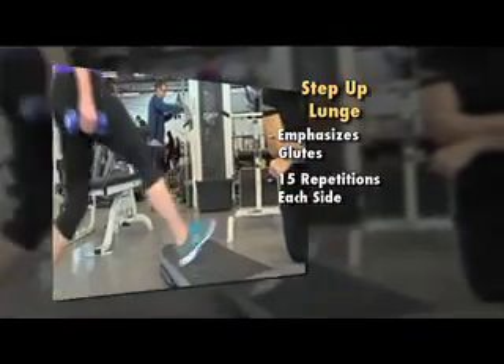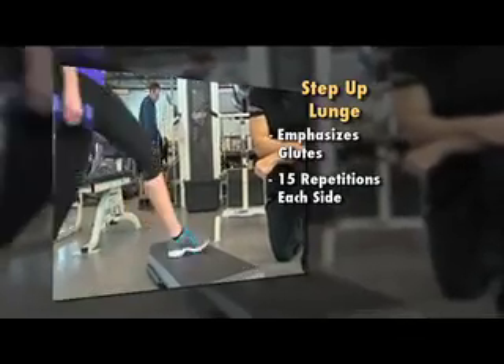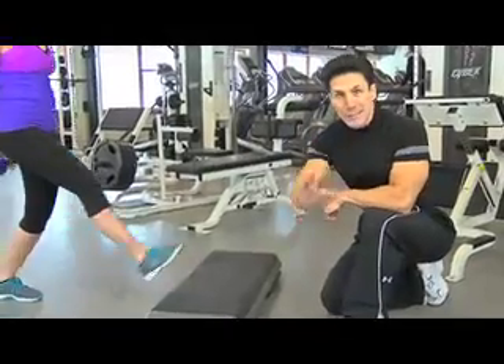You're going to be doing 15 repetitions on one side, 15 on the other, and then you rest for, say, a minute.